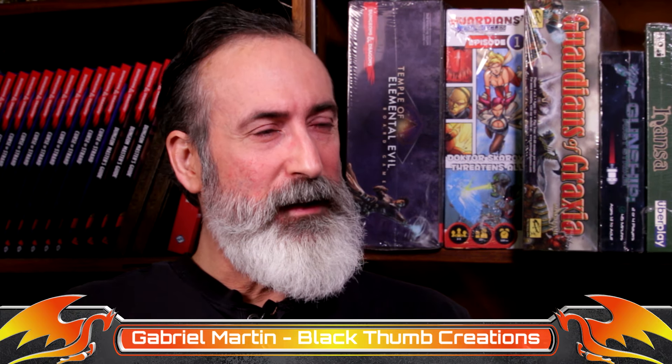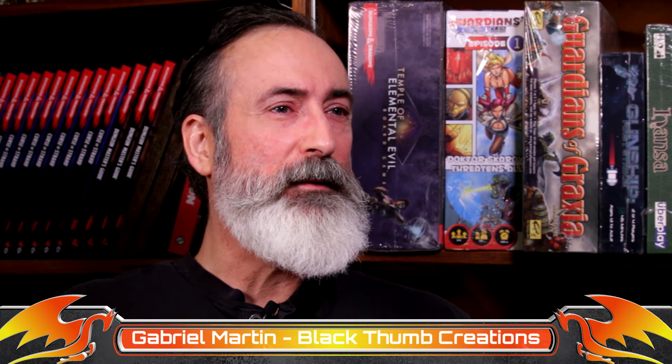Hi, my name is Gabriel Martin and I am the owner — and pretty much I do everything — around Blackthumb Creations. Blackthumb Creations is basically a company that I started in order to develop and bring to market aids and products related to the gaming industry.